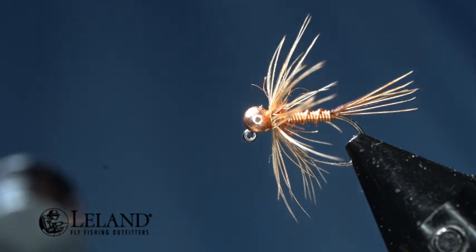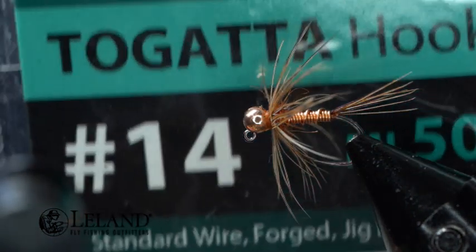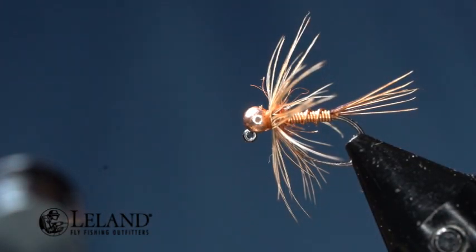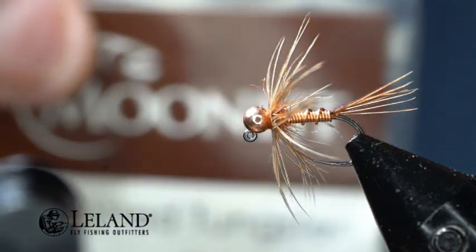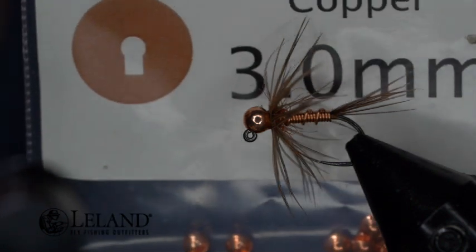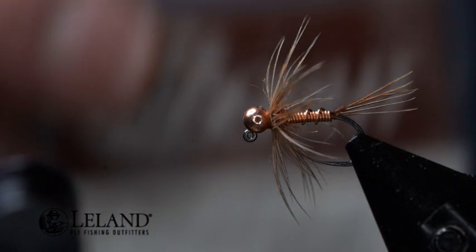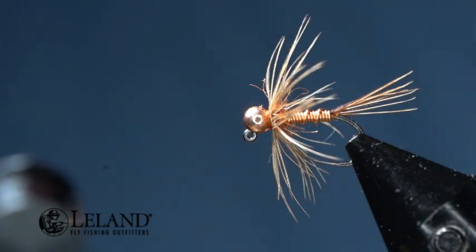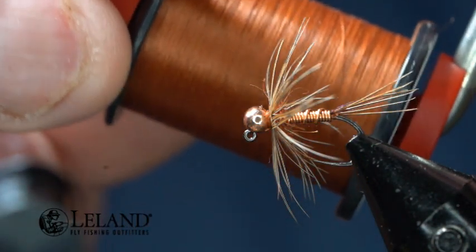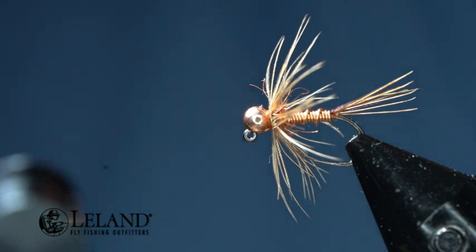We're going to go ahead and get started. For the hook, we're using the ML501 size 14 — you can do a 16 or a 12. This is the Jig Tagata hook from Moonlit; it's a standard forged hook, so it's stronger. The bead we're using is a size 3.0 millimeter copper slotted tungsten. For thread, we're using the Semperfly Classic Wax 12-0 in rust.